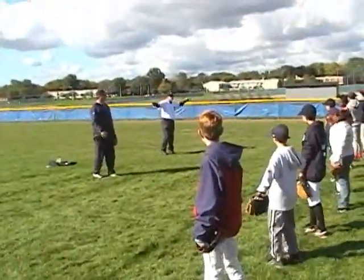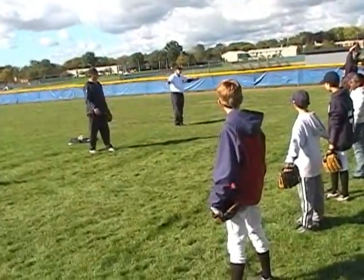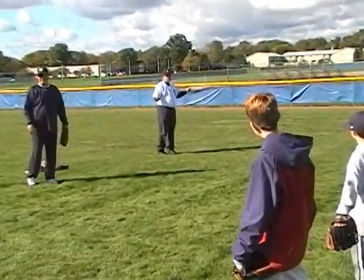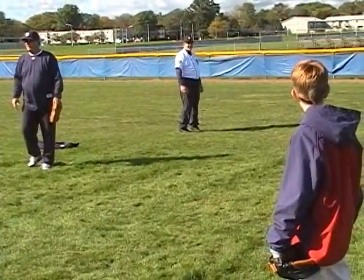You guys know how to do jumping jacks? Remember those things? We're going to do 600 of them. Torture.